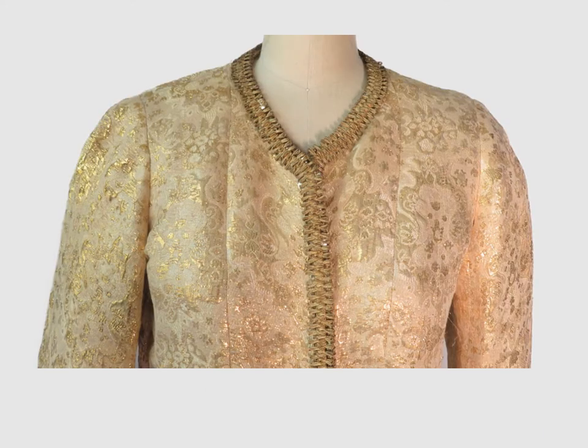The panel front — a princess seaming — is used on many Chanel jackets. The seam begins near the neck point. In ready-to-wear and home sewing, the seam generally begins in the center of the shoulder. The jacket does not have shoulder pads, and the sleeve cap is flat.